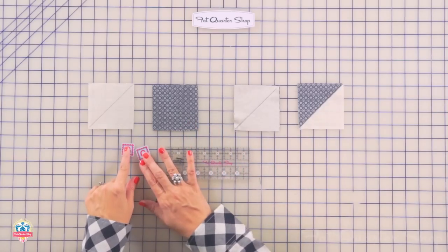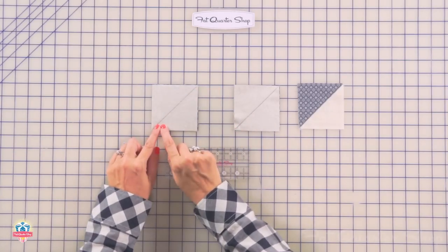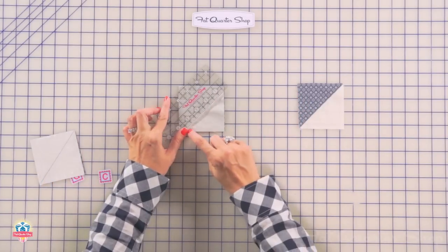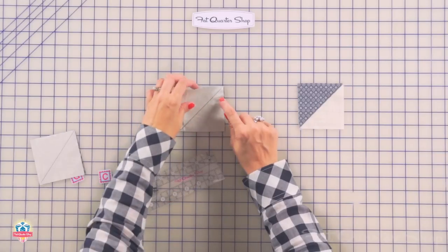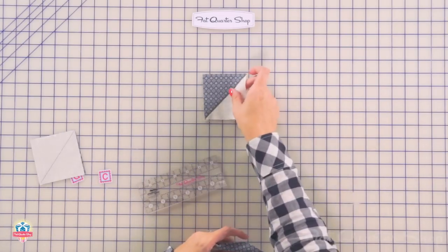We're on our last unit. We're going to make a half-square triangle, just slightly different than before. You're going to take a fabric G and a fabric C-square, put them right sides together, and stitch directly on the line. Once you stitch on the line, you're going to trim a quarter inch away, and you're going to have your root unit.